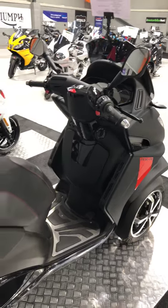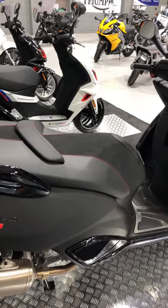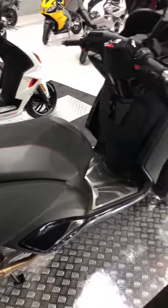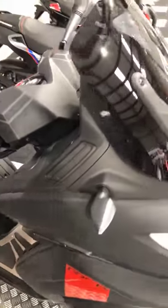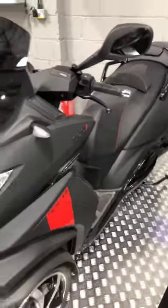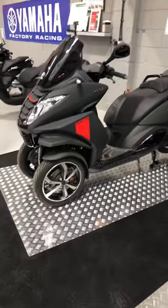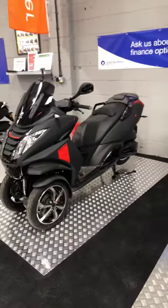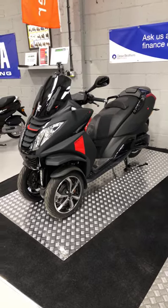If you'd like any more help on the Metropolis — because it's quite a unique bike — just give me a quick ring and we'd be delighted to help. We can also do demo rides as well. This one has just come in, so we will be registering this as a demo model. If we can help you any further, just give me a quick call and we're here to help. Thank you.